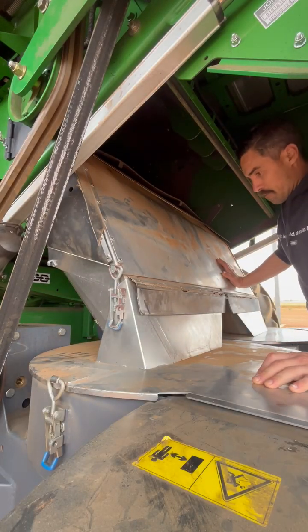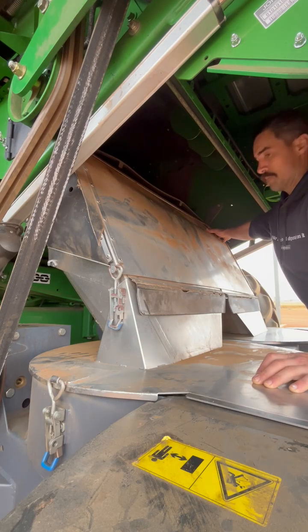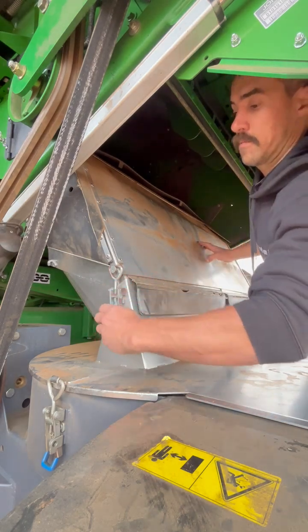Currently we're in processing mode. The bypass door is slotted into the separation baffle up here. So to go from processing to bypass mode, take this hitch, this clip off.